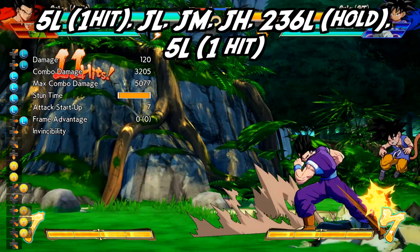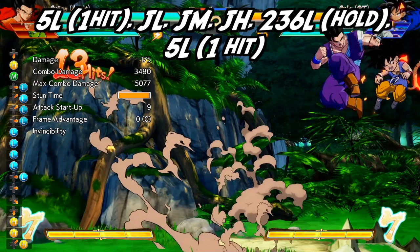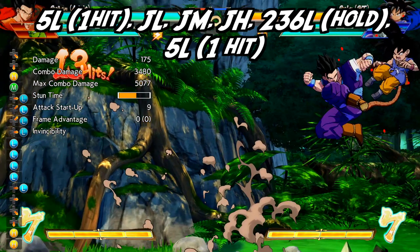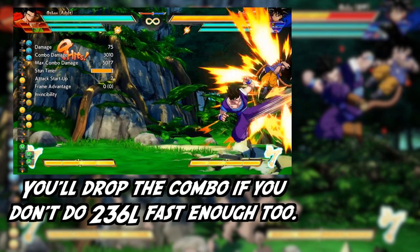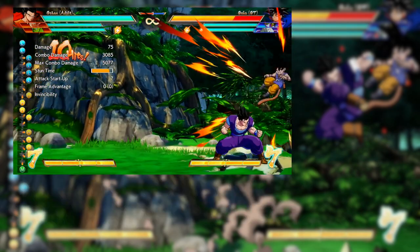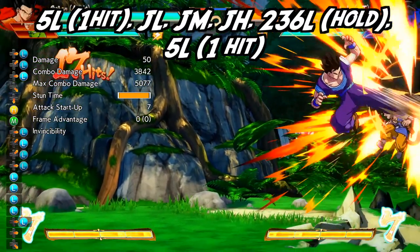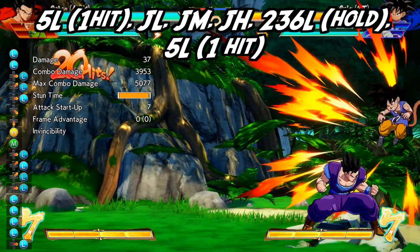Be sure to look at the button inputs on the left-hand side, so you can get an idea for the timing and when I press it during the animation. Now, only let one of these light attacks hit. If you let two of them hit, the opponent will be too high up for you to follow up with the next part of the combo. Next, jump into the air with another light attack into a jumping medium, then delay your jumping heavy attack very slightly. If you delay it too much, they'll drop out of the combo. If you do it too fast, you'll kick them into the ground before you can do your machine gun kick. Once that connects, do your quarter circle forward light and hold it down to drag them down with you.